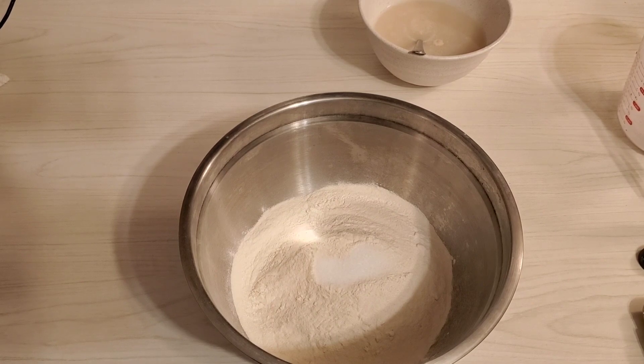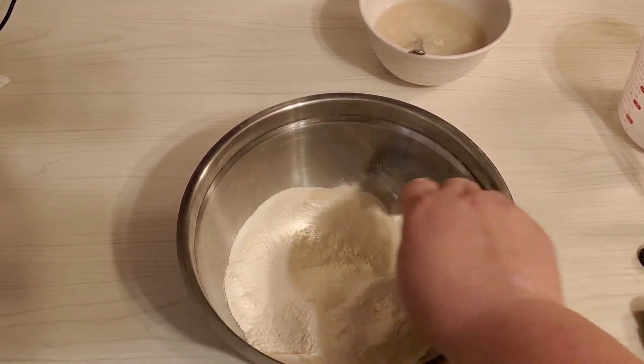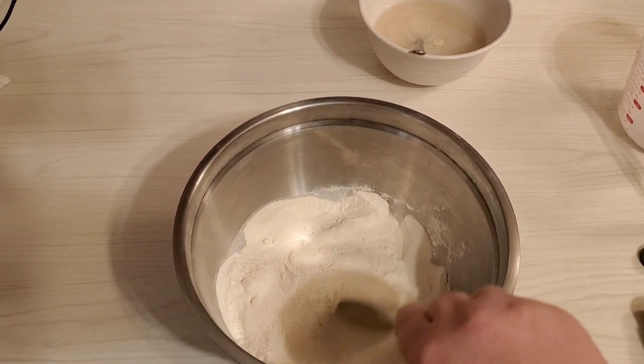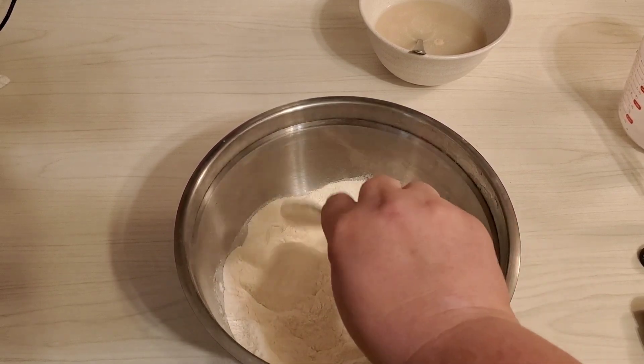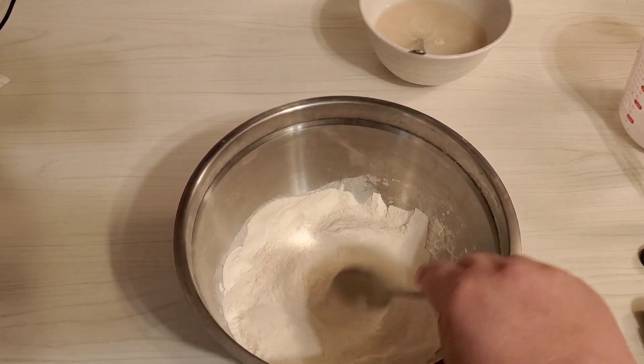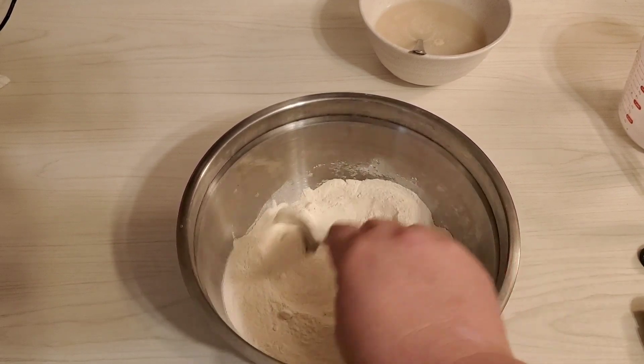My wooden spoons keep disappearing — I think a mastiff is behind it — so I'm just gonna mix it together with a regular spoon and just get it mixed up real good. And you want about two tablespoons of butter melted and ready to go.